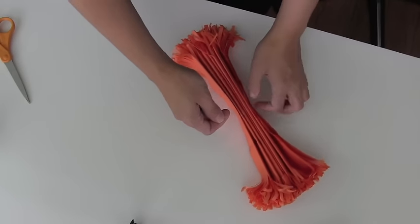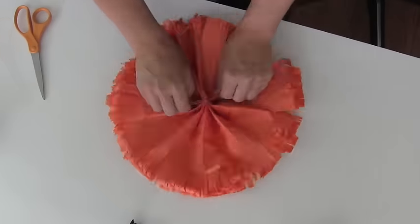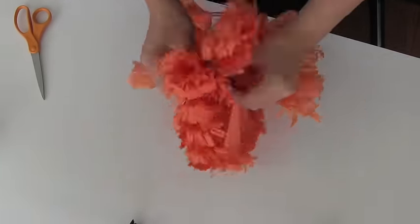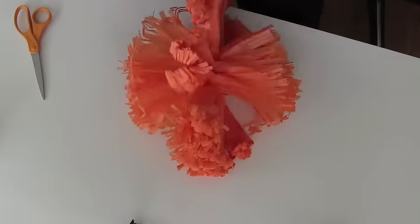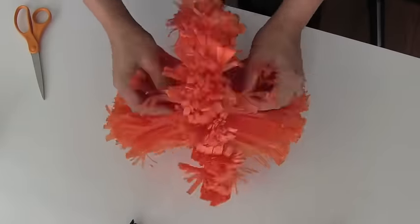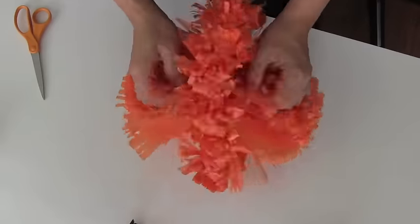Make sure it's centered, make sure it's even, and then start fluffing it out. This one is a little bit harder, so you may want to do a few practice runs with the other type first, because these layers are a lot harder to pull apart and they will tear a lot more easily.